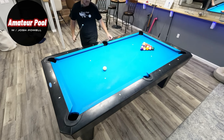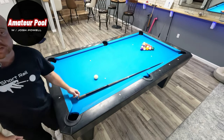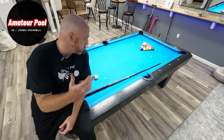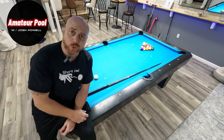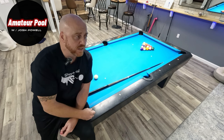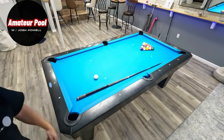All right boys and girls, ladies and gentlemen, people of all shapes, sizes and ages — Josh Powell here, you're watching The Amateur Pool. We're going to do a pattern play drill — not really a drill, just something fun. I'm going to break this eight-ball rack and talk my way through it. Let me know below if you like this kind of thing. I did another video like this and it got fairly good response, so appreciate you guys. Don't forget to subscribe, hit that like button, and let me know what you want to see in the future.